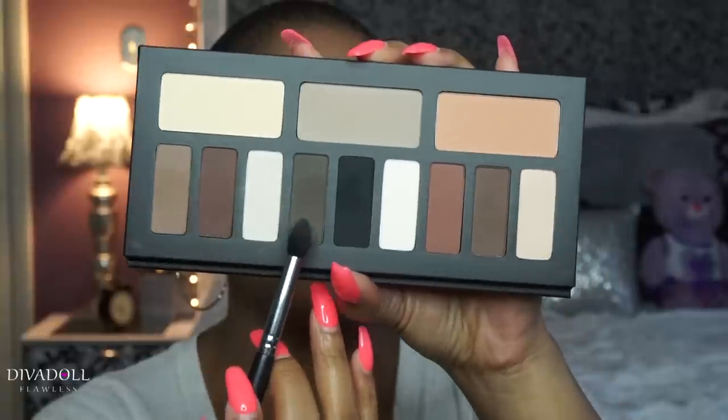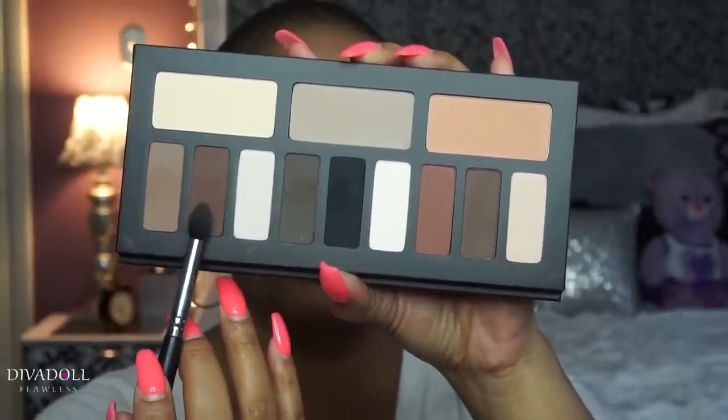To give the eye a little more contour and depth and really smoke this look out, we're going to take the next darker shade — the defined shade in this palette section. I'm going to use my Sedona Lace EB15 brush; I like it because it has a dome tip that's really going to allow me to get some crease work done. The shade we're going to use is this one right here.